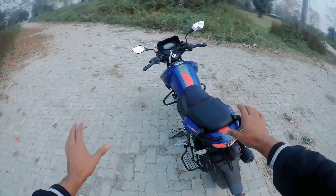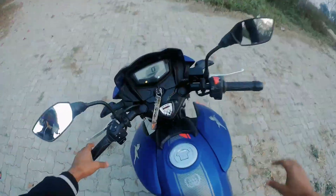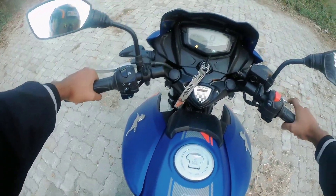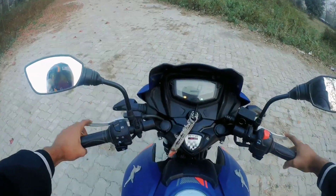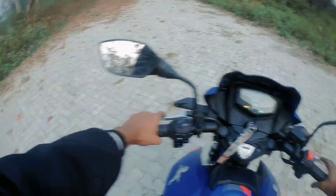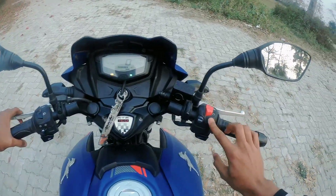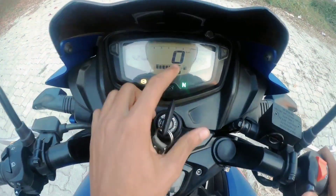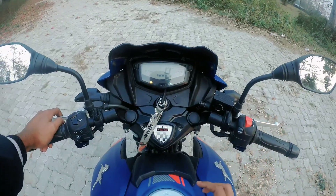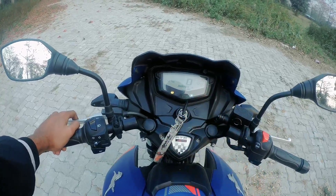I'm going to drive this bike a little bit and tell you how it feels. The mirror has a good view. The bike has three riding modes: urban mode, rain mode, and sports mode. Currently it is in sports mode.